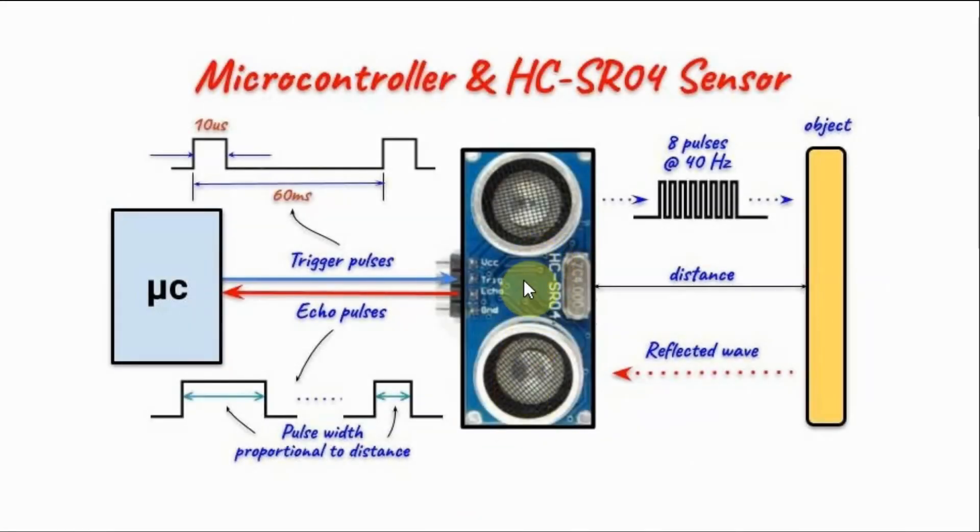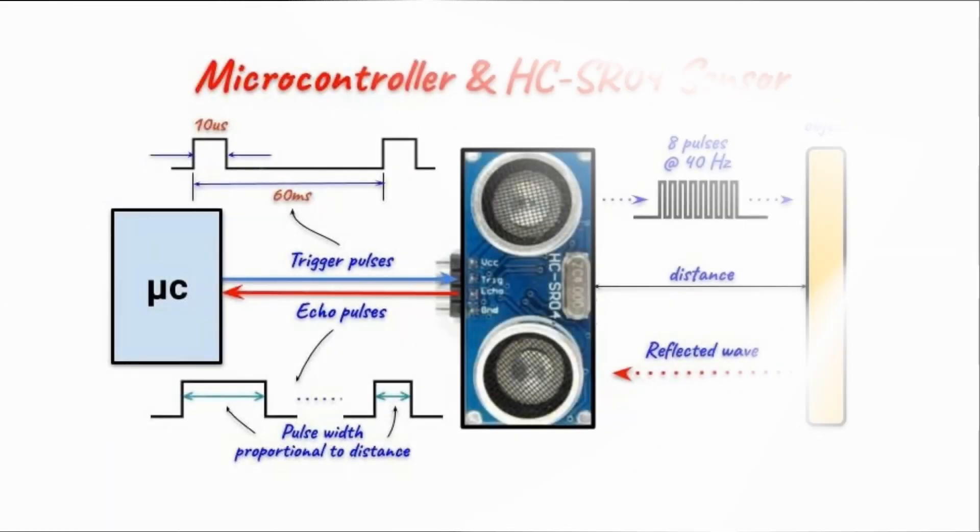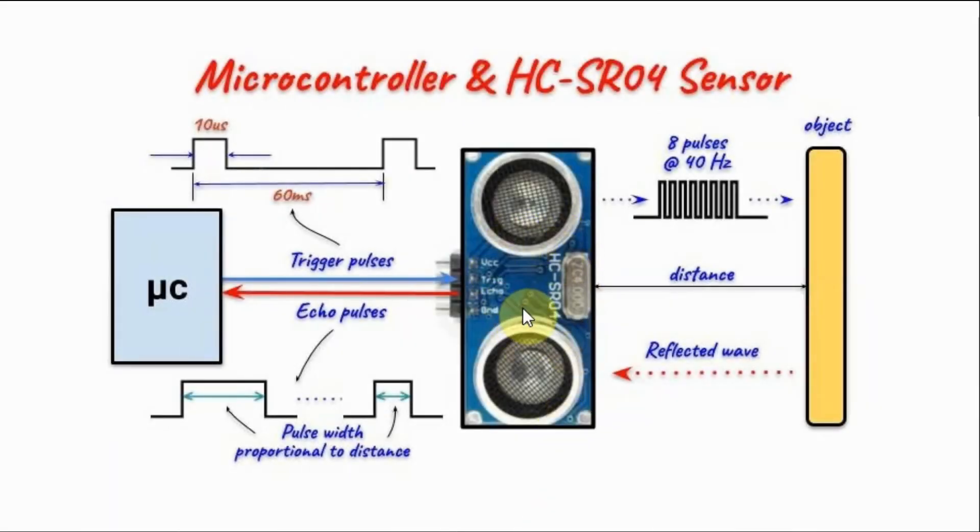The HC-SR04 sensor is interfaced with a microcontroller using two lines. The microcontroller starts by sending a trigger pulse to the sensor, and the trigger pulse should be at least 10 microseconds wide. Once the sensor receives the trigger pulse, it will then transmit an ultrasonic wave made of 8 pulses at 40 kHz.